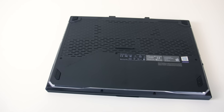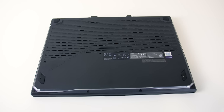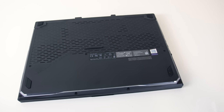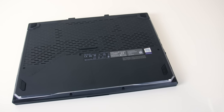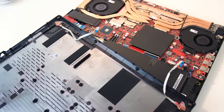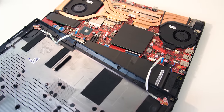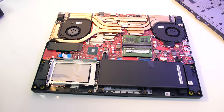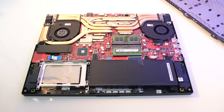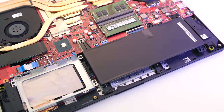Underneath there are some air vents on the back half, though not as many as I'd like, and the rubber feet did a good job of preventing movement while in use. The bottom panel can be removed by taking out 11 screws with a Phillips head screwdriver, though the screws vary in size so you'll need to keep track. Be careful when removing the bottom panel as there are two ribbon cables connecting it to the motherboard for the RGB light bar. On the inside from left to right there's the single M.2 drive, single 2.5-inch drive bay, the battery and two memory slots.